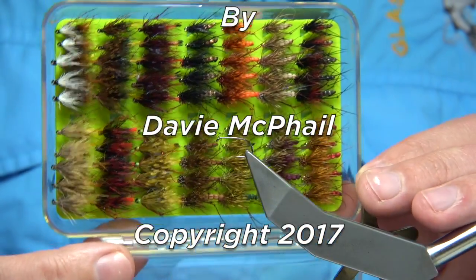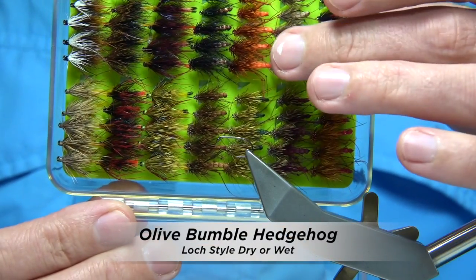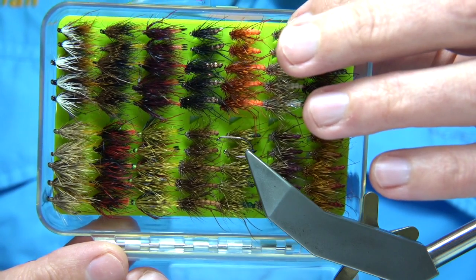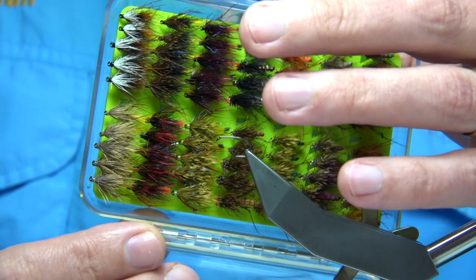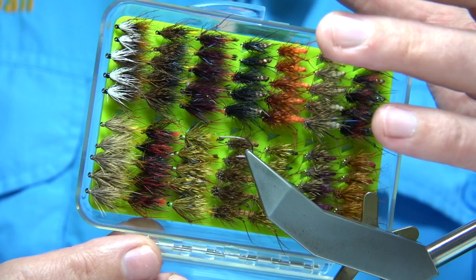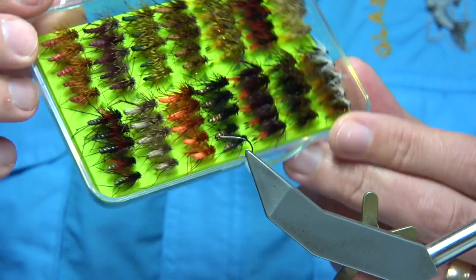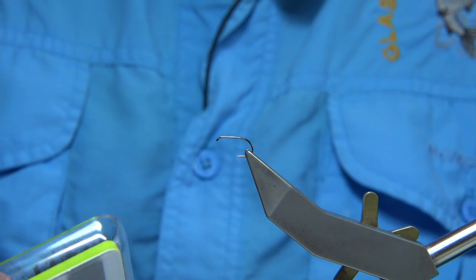I'm going to give you a quick look at this box of flies that I tied. These are basically hedgehogs — four rows here are what I call hog hoppers, which is a hopper-type hedgehog. The hedgehog style flies are these three rows here in different colors. There are many color combinations and that style of fly works extremely well.